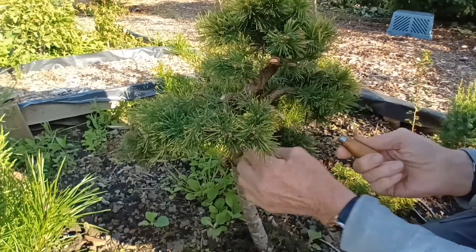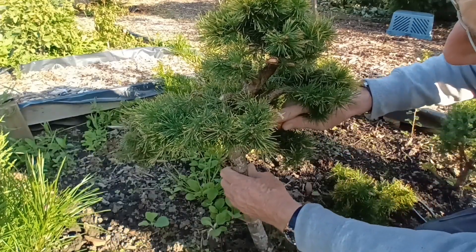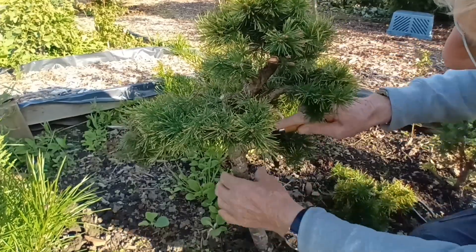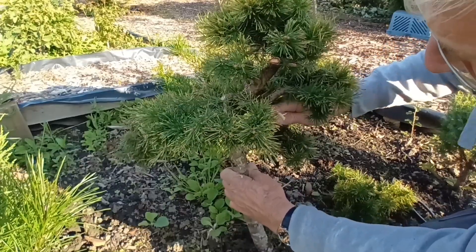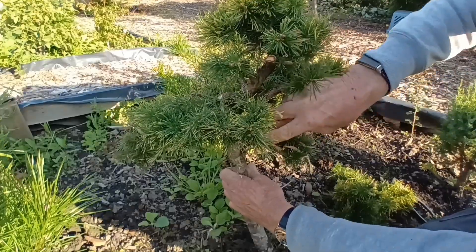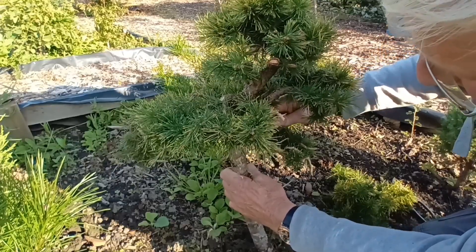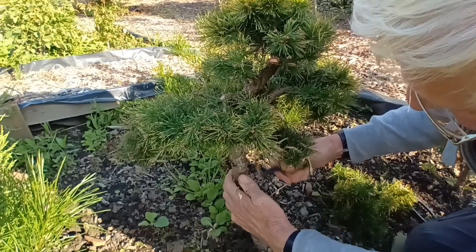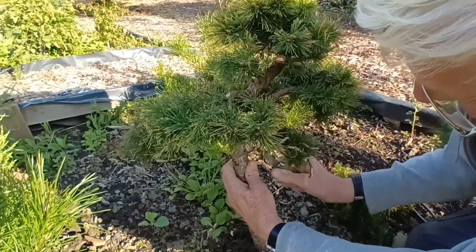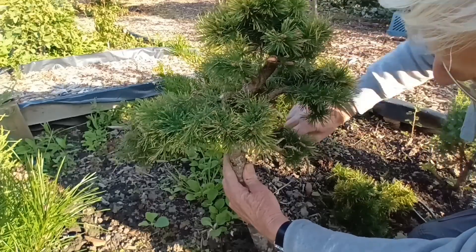I don't know if any of you have got one of these tools to strip the bark off — they're absolutely brilliant. The idea of the literati is that it's been battered about by the weather, so we need to create that look.